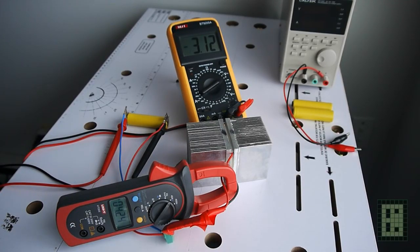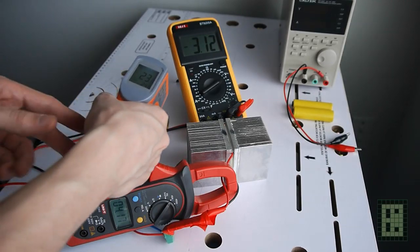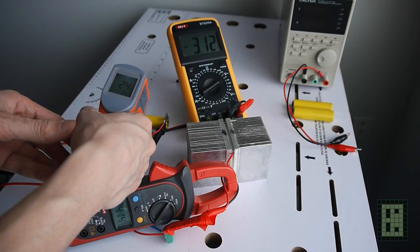I also measured the temperature of the battery, but it didn't exceed more than 4 or 5 degrees Celsius above the ambient temperature.